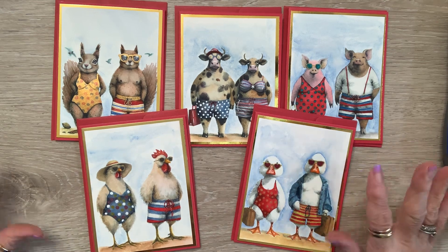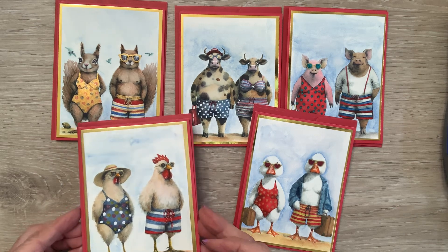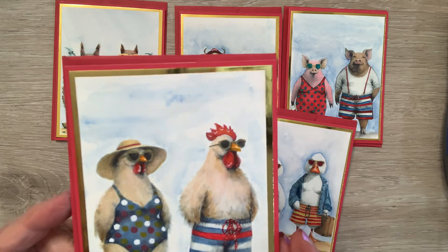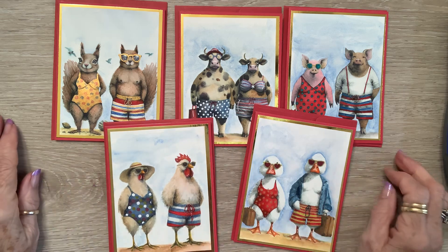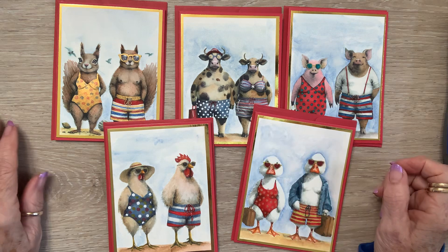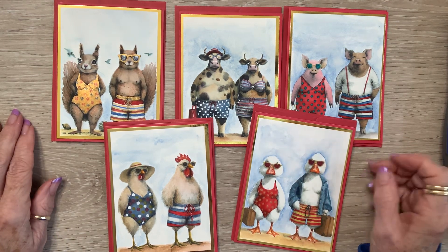Watercolor — so much fun. And then I used my metallic pens for their glasses, so they could have some reflective glasses. Can you see that? Yeah, right there — all their glasses are reflective. And then I put her a little brooch right there with some diamonds around it, because, you know, she's gotta have that.